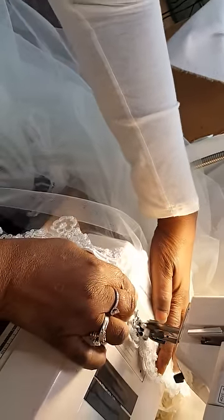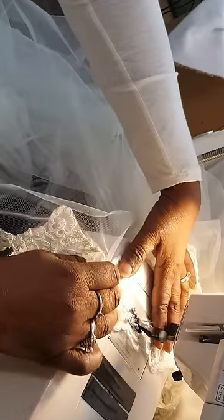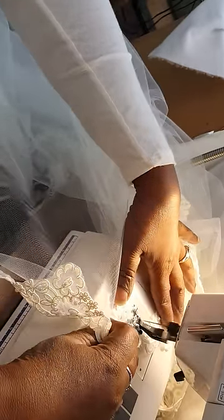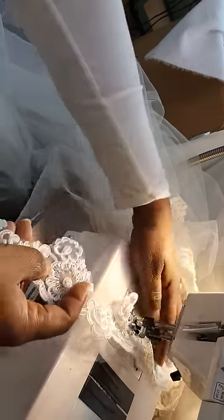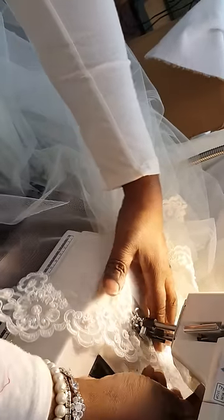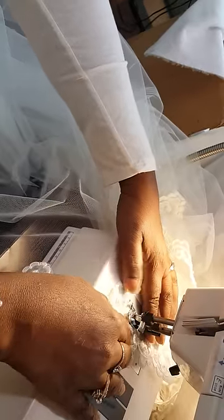And I just zig-zag it on. This is easy. Don't be afraid to use nylon thread — clear thread. It makes it look so much better than white thread.